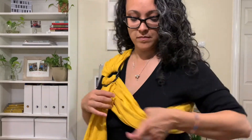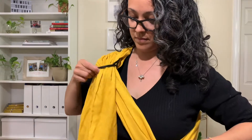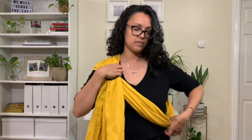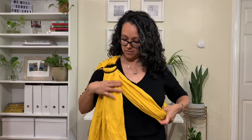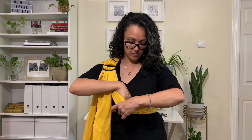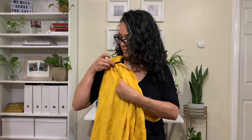Bring the rings back up to corsage height. To make space for your baby, gently lift the top ring and pull on the tube of fabric you've created. Ensure the tube of fabric is at your waist. If the fabric in your rings has shifted during this adjustment, take a moment to smooth it out again.